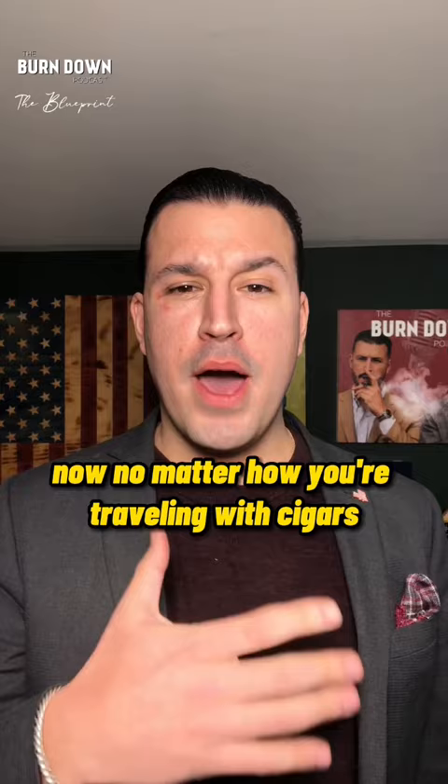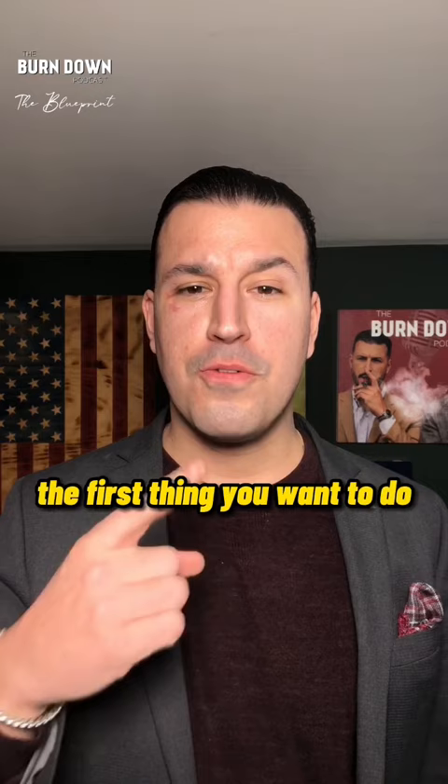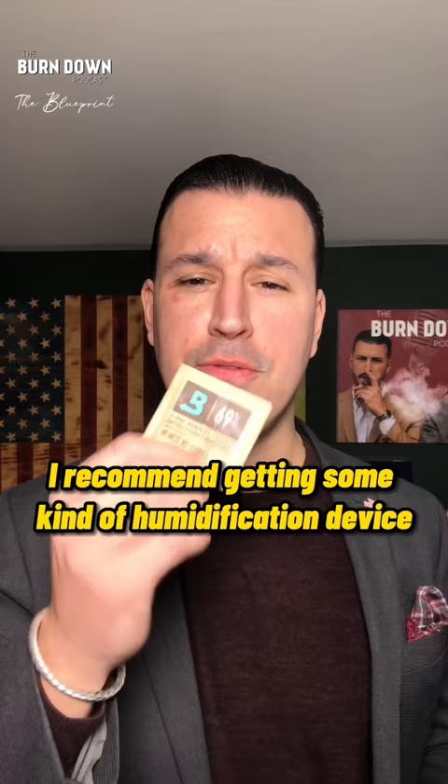Now, no matter how you're traveling with cigars — whether with a travel humidor, a plastic bag, or plastic Tupperware — the first thing you want to do is make sure they're humidified correctly. I recommend getting some kind of humidification device like a Boveda pack.